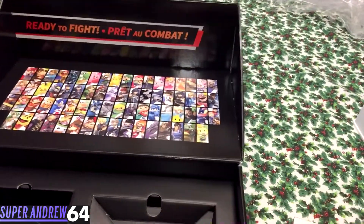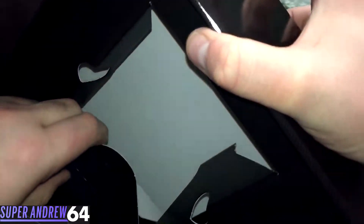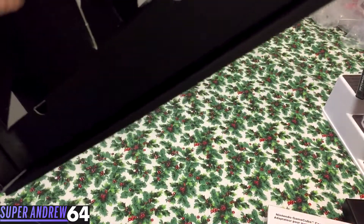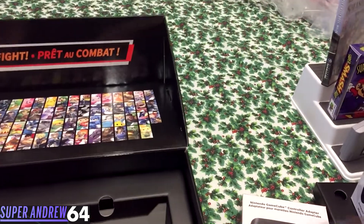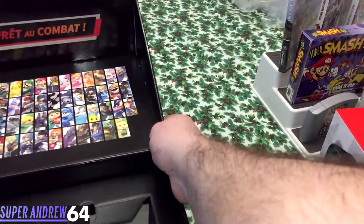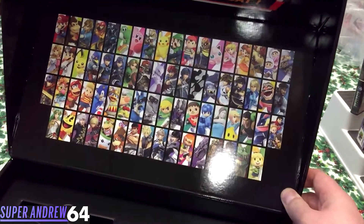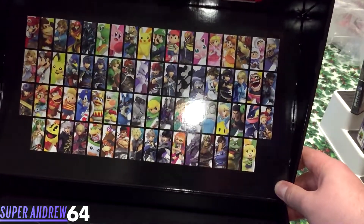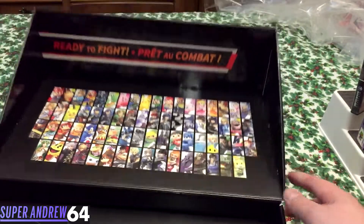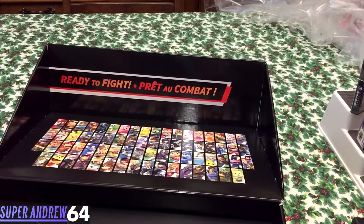I don't think I can remove this part — actually, I can. Let's take a quick look, because I don't think anything's in there. No, it doesn't look like anything else is in here, which is kind of a shame because they could have maybe included a poster or something. But this right here looks amazing — that's an excellent display piece. I don't know how I'm going to display this. I may just put the insert back in and display it like that, because that's a beautiful display.